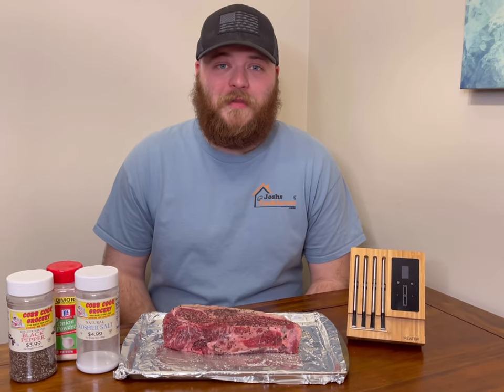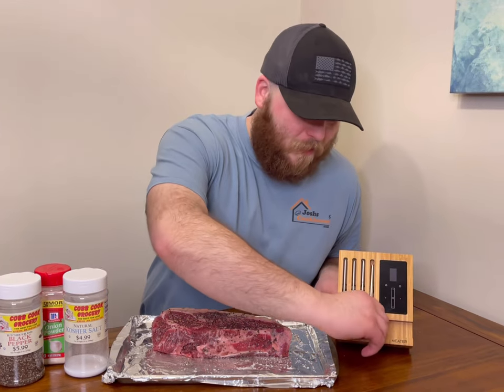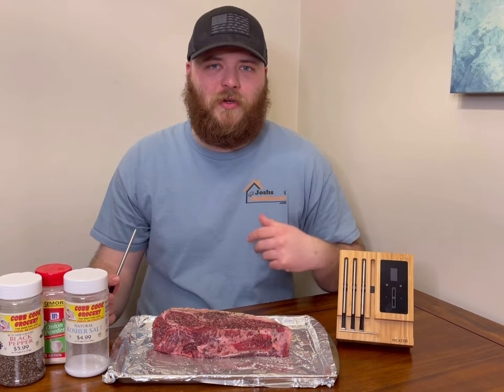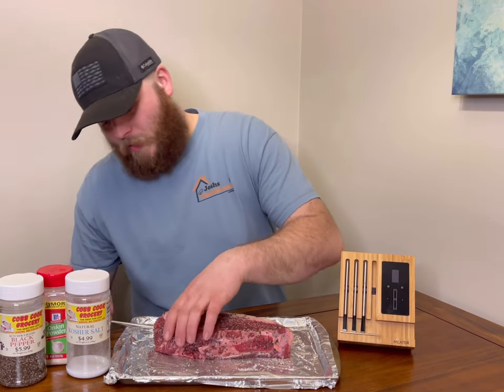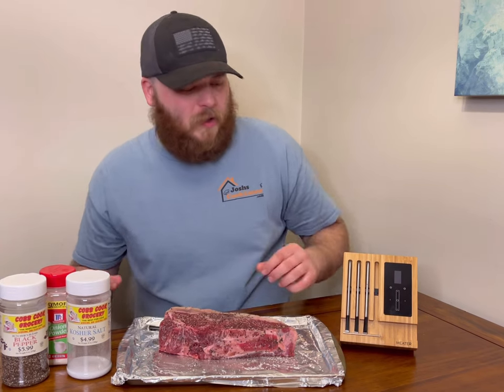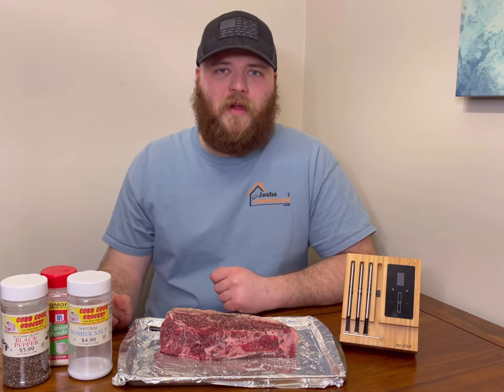Now that we got this Big Daddy New York strip steak all seasoned up, we're going to use a meat probe. The reason I'm using a meat probe is for continuous monitoring of the internal temperature. Another benefit is that you don't have to open up your grill a bunch of times — you can just check it or use the app on your phone to watch it.